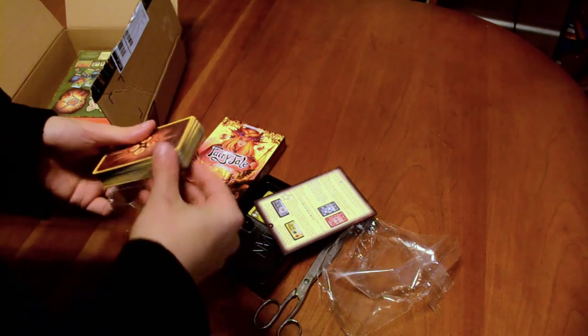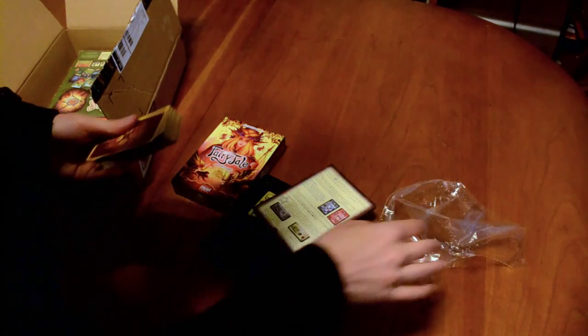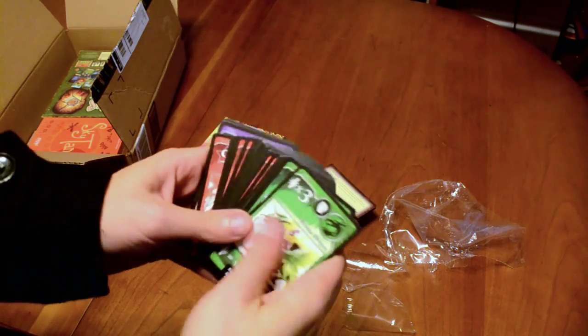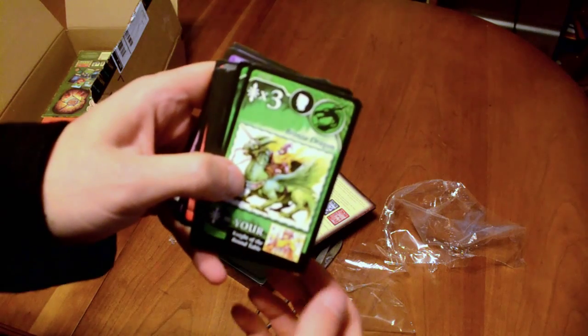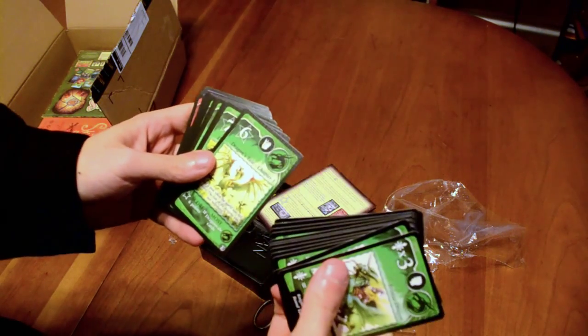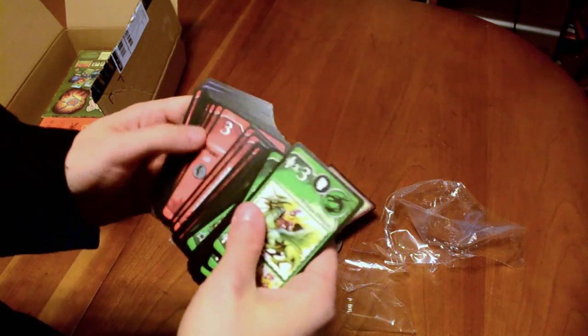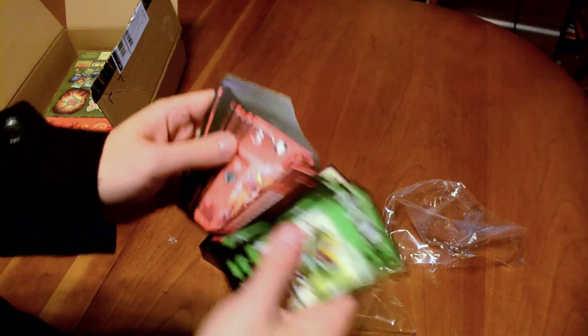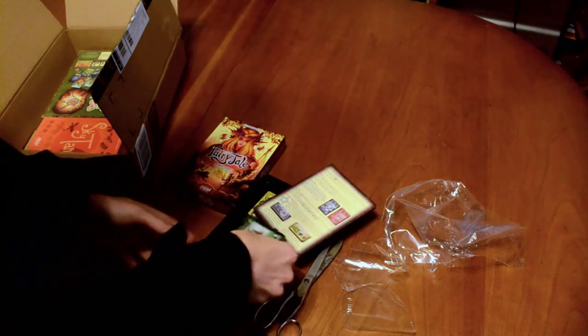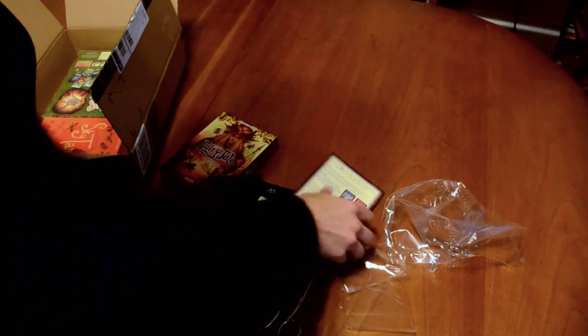I did a little bit of research on these games before buying them. Here's a quick look at some of the cards. We've got a bronze dragon, children of the dragon — these are all green cards. Dragon Tail Chapter One. You've got some red cards: the Fairy Queen, Mischievous Fairy. The card art is pretty good, I've got to say.